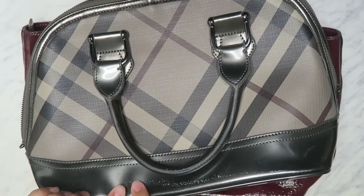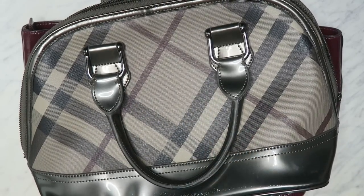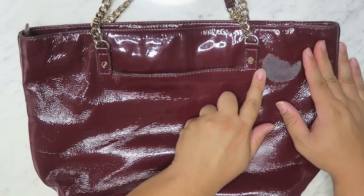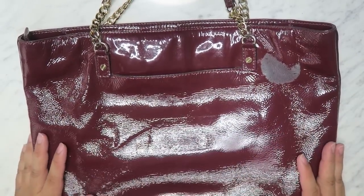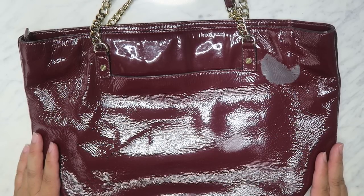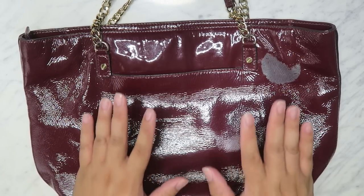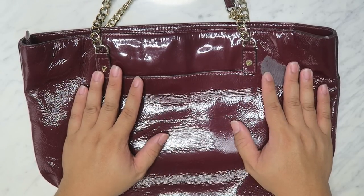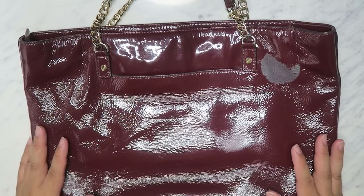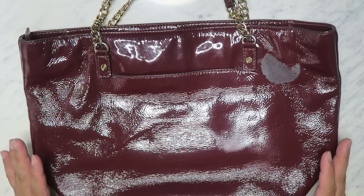This one has a white kind of mark or maybe color transfer down at the bottom. And this one has something — I honestly don't know what it is. We're going to take a crack at fixing them up and cleaning the bags. These are both thrifted handbags from Goodwill, about $15 each. This one is a Michael Kors and the other one is a Burberry.